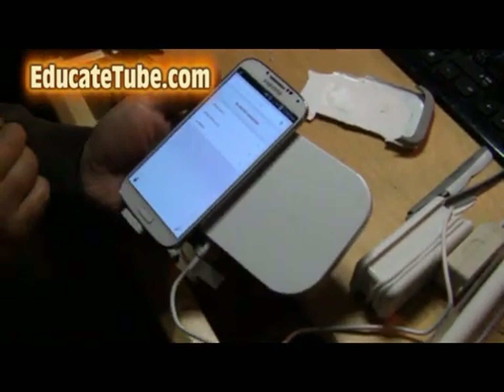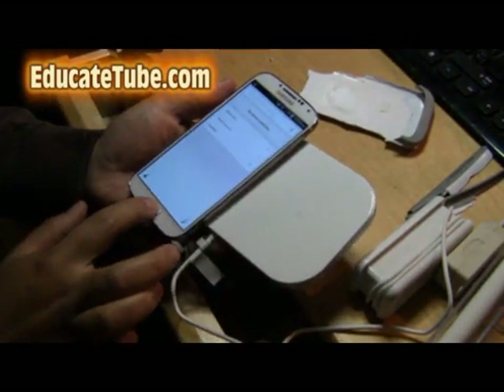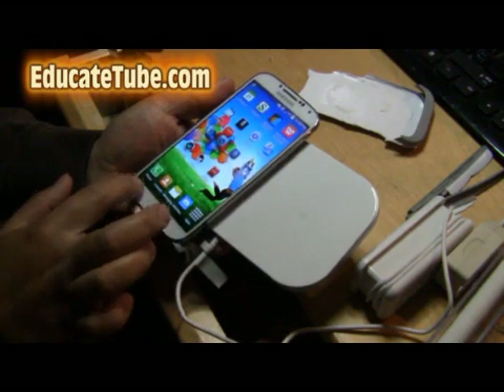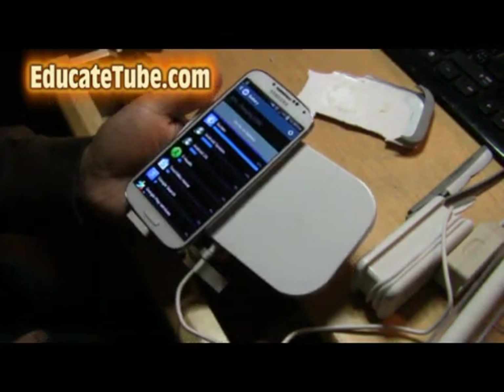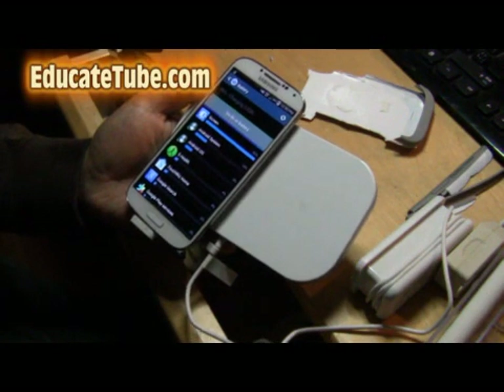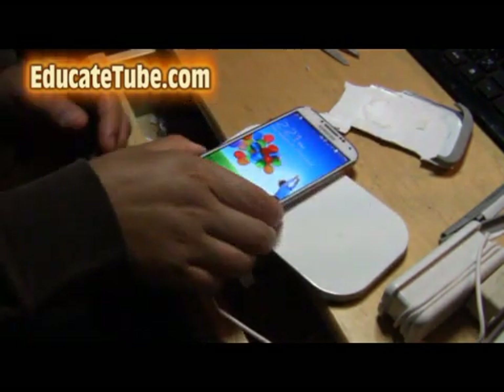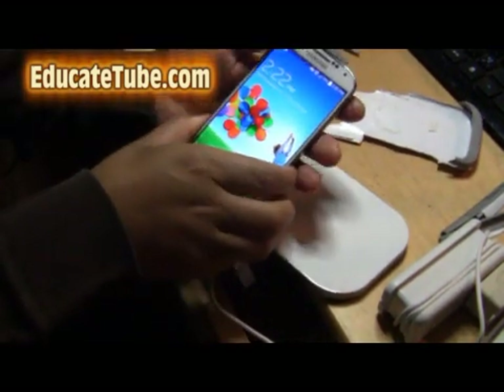The battery is saying it's charging. I'm going to wait a few minutes and see if it goes up from 96 to 97. Let's go to the battery part — it's saying 96. We'll see if it actually goes up. And — 100%! It worked!